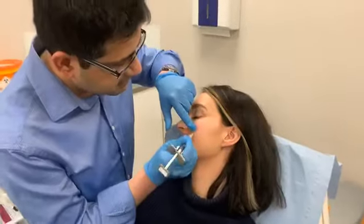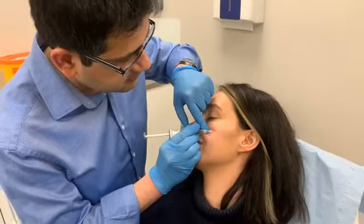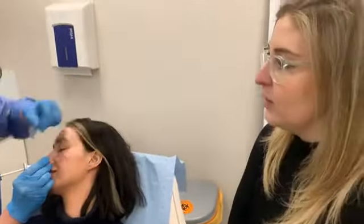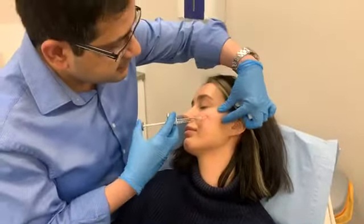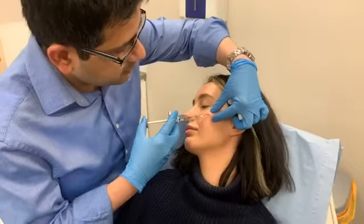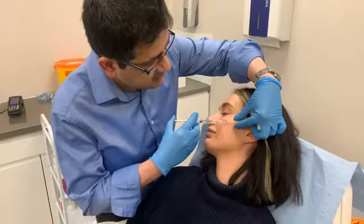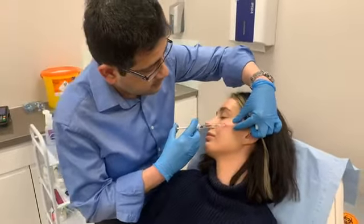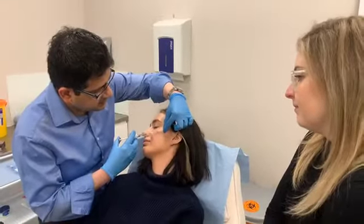That's basically a cannula — it's like a blunt needle. Obviously if someone's opting to have cheek fillers, it should really be done by someone who fully knows exactly what they're doing. Any kind of medical procedure should really be done by someone who is trained, because if side effects or complications happen, you need to be able to deal with them. They are pretty safe as far as cosmetic treatments go — one of the lowest rates of complications — but it's still a medical procedure.